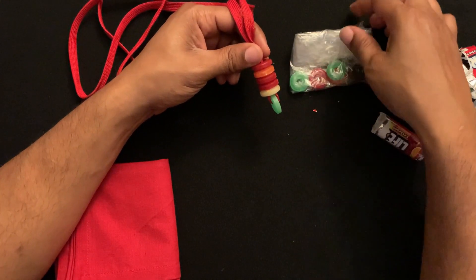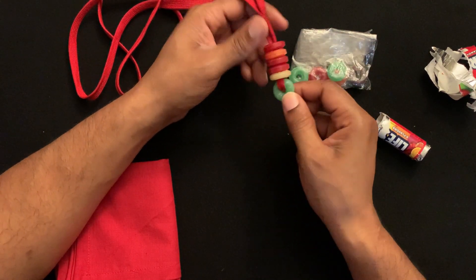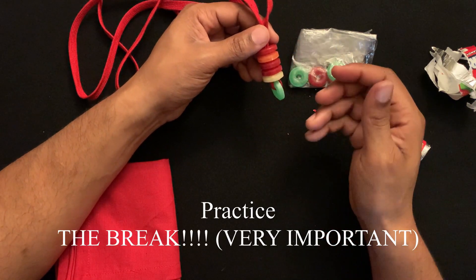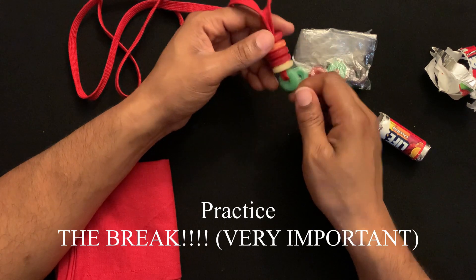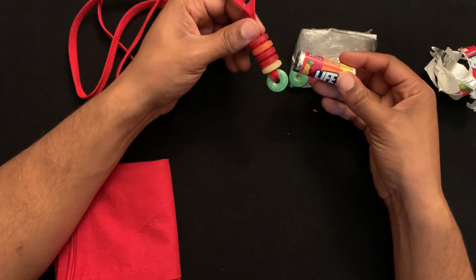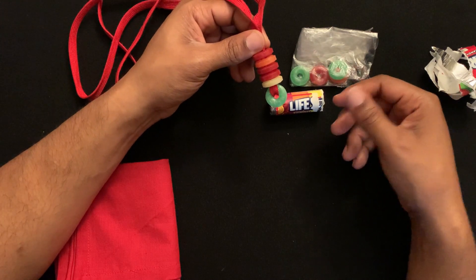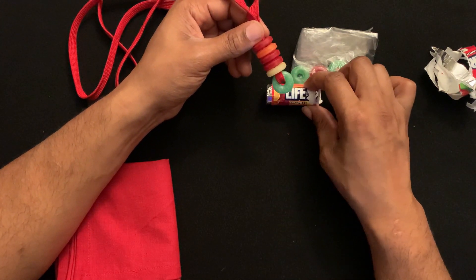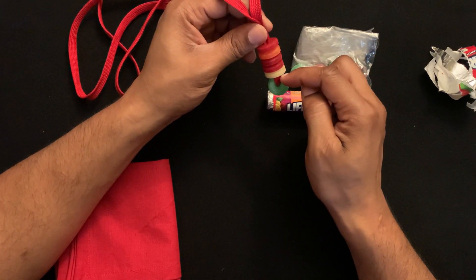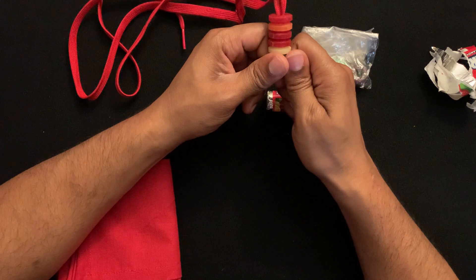Here's the secret to how you're going to get these Lifesavers off: you're going to break the bottom Lifesaver. Make sure you practice breaking it, because the colorful Lifesavers have often been sitting on the shelf for a very long time and may be quite hard. While the handkerchief is hanging over them, you're actually going to take the bottom one and break it in half.